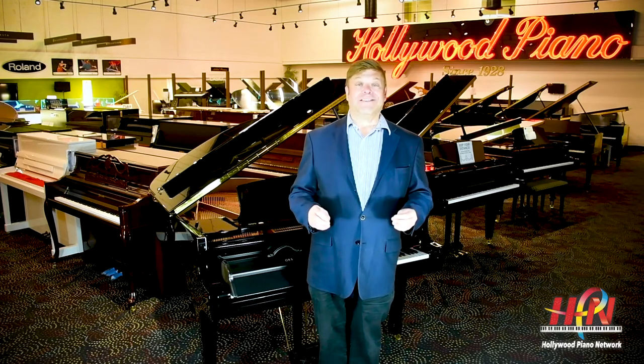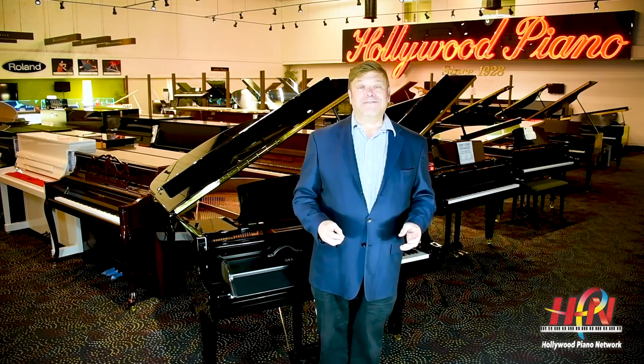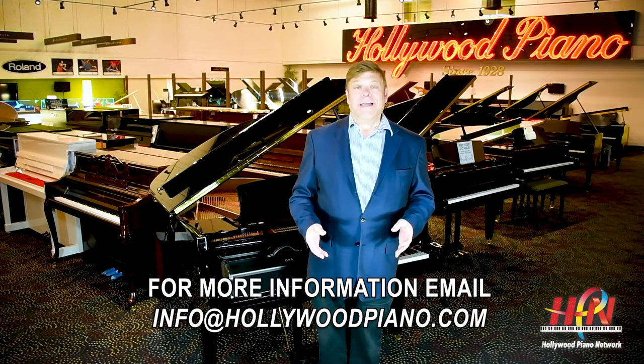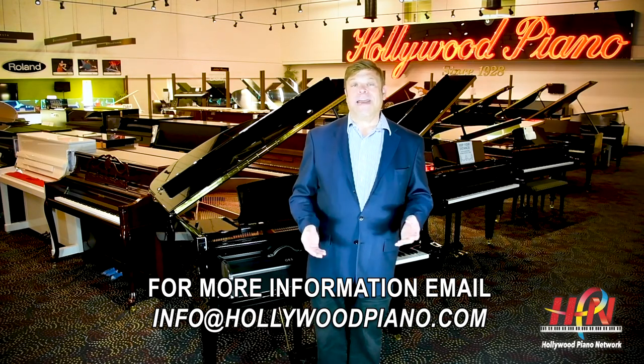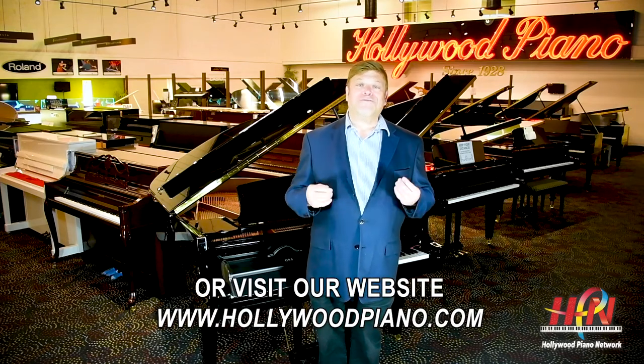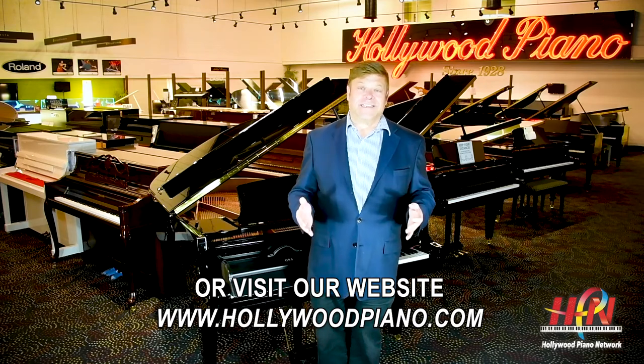It's $395 for the QRS UV piano keyboard sterilizer, available from us. You can write us or leave a message here on YouTube with your contact information, or email us at info@hollywoodpiano.com and we'll be happy to send one out to you. It's really simple but so, so useful and important during these times.